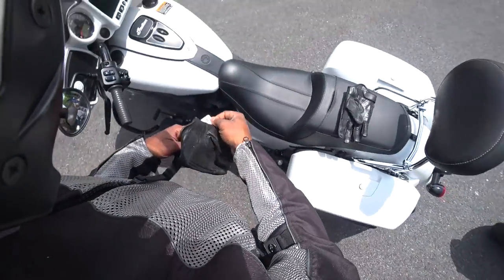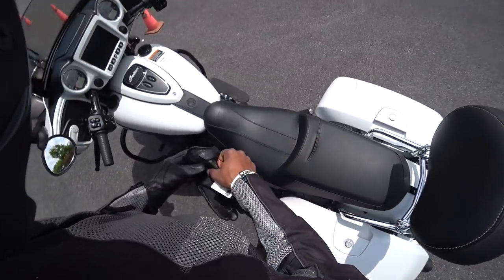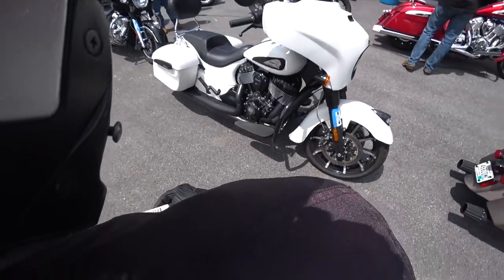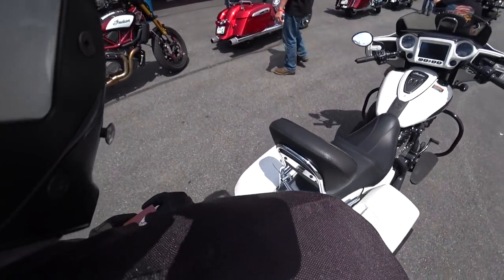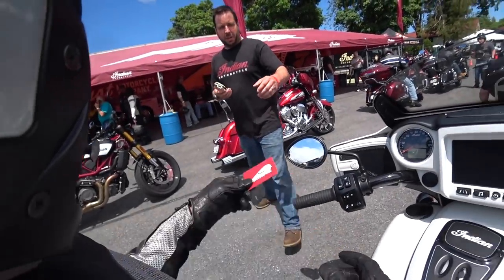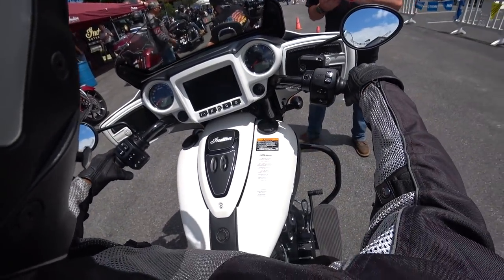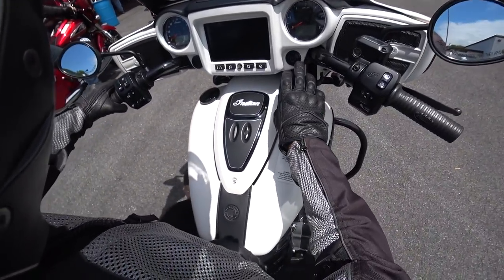All right, so we're gonna take out this Chieftain Dark Horse. Quick walk around — still a fan of that fairing, really nice front end. This is the normal 111, I thought maybe it would be the 116, but no, this is the 111. The 116 is up ahead — somebody's got that one, I wouldn't mind trying it. We'll get the 116 out when we get a chance.